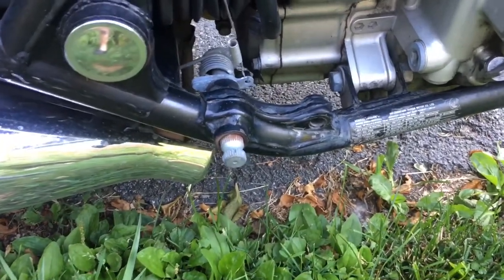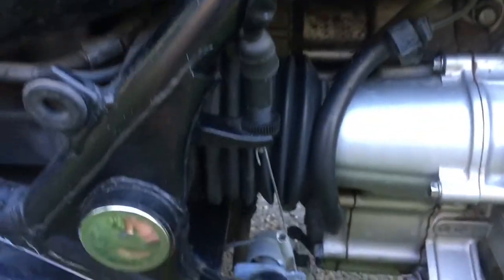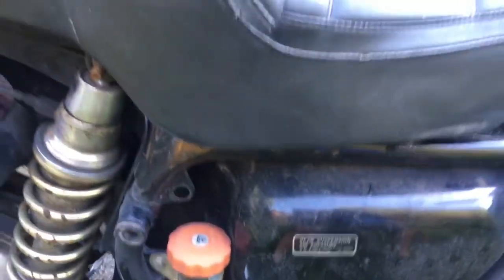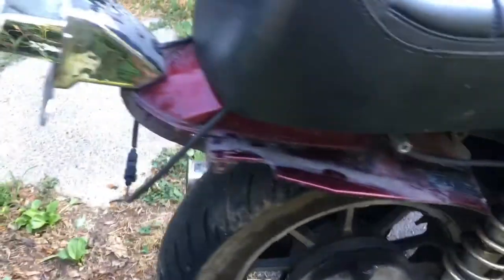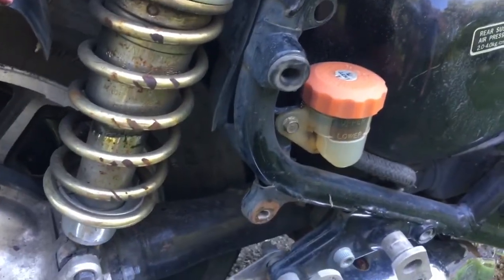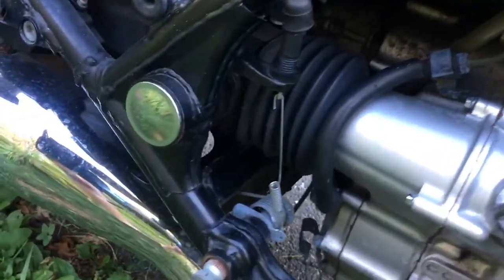We don't have a brake pedal for the rear. You can follow the brake light switch - when the brake pedal is pushed, this is your brake light switch into the wiring. I did not have a seat but I bought one and there it is. The only problem is the brake light is not there, so the wiring's there but we don't have a brake light.